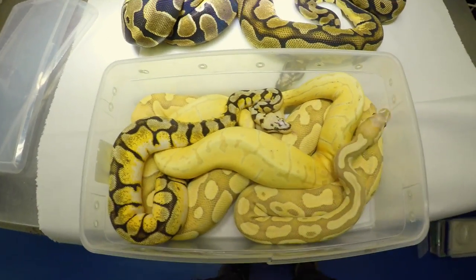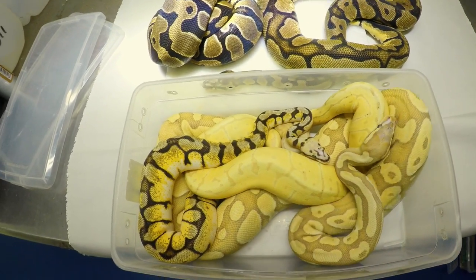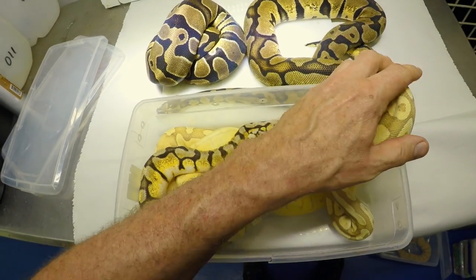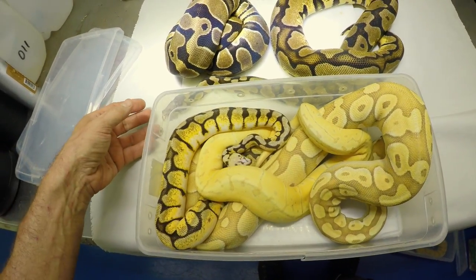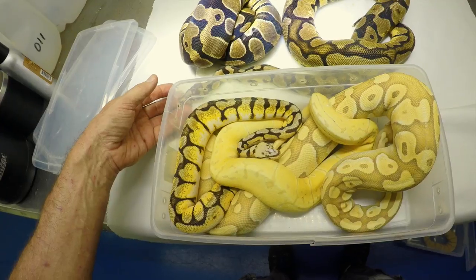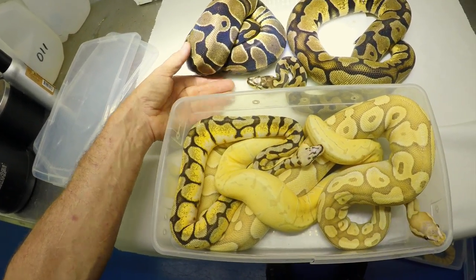Say goodbye to Microscales — video number two. Please let me know if you have any questions or thoughts. I'm just going through all this different stuff, and like anybody keeping and breeding reptiles, it's a learning curve. What's the future of these? I think it's excellent, and it's very smooth.